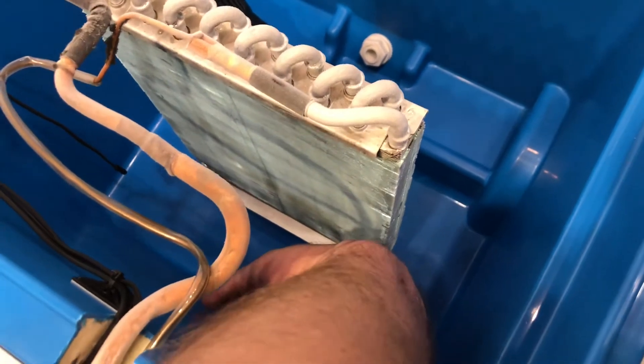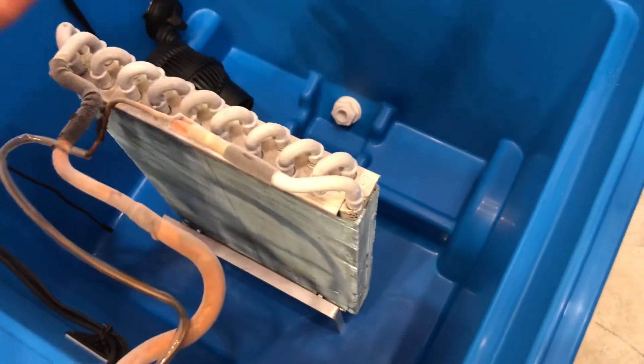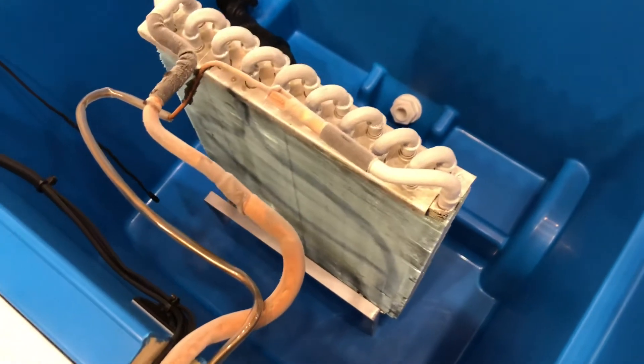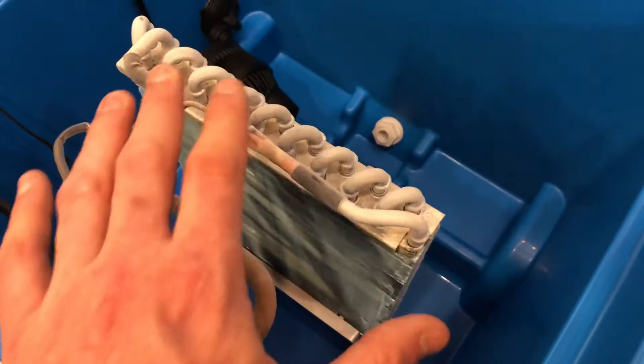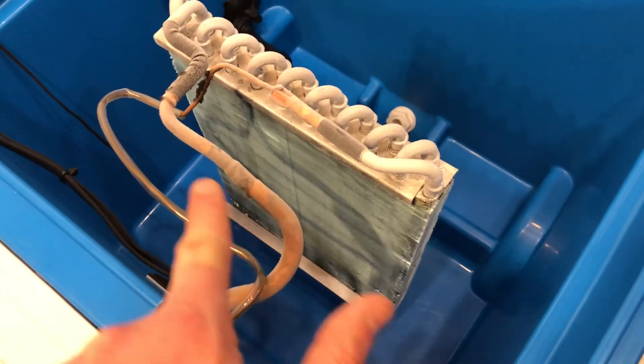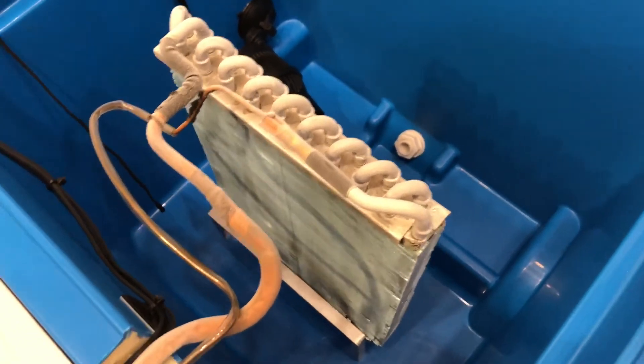Inside here, you'll see down at the bottom I've added a small stand, and that just keeps this from floating in the middle. If it were to develop a big ice chunk, it would drag that down to the bottom of the glycol chiller. So the idea is just to give it a little support. These were repositioned, so this is not an optimal setup for these pipes, but with that stand I think that should help with some durability.